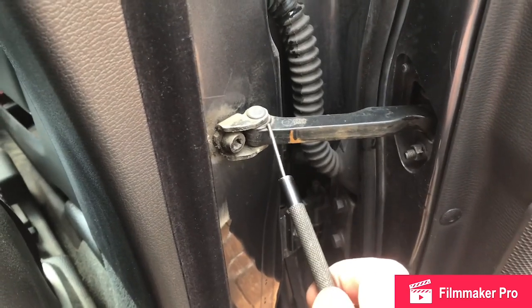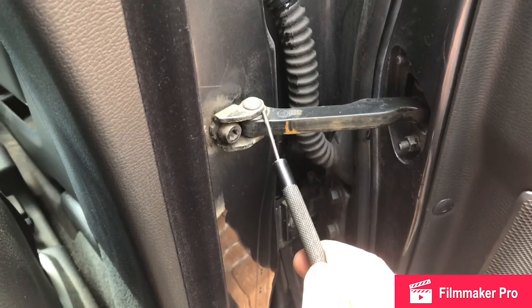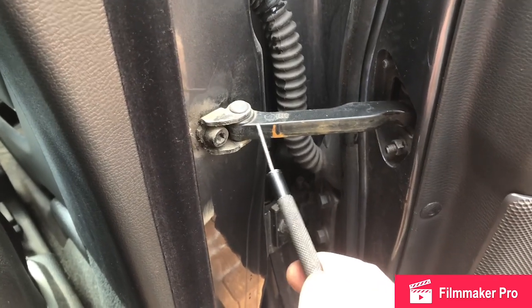This is my pointing stick — nothing else, you don't need one of these. This bit here — try and get some oil in there so it can run down.